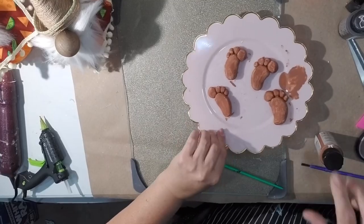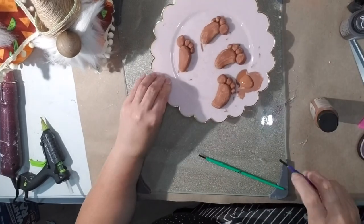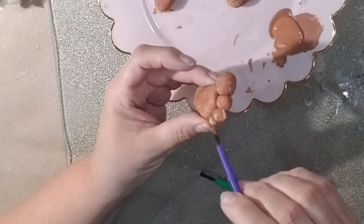Statistically speaking only 50% of you are subscribed to my channel — come on, it doesn't cost anything! Like, subscribe, share it out where you can. Okay, back to our regular channel. After they dried, I went ahead and painted up my little feet and they took a couple coats of paint, but they turned out pretty cute I think.